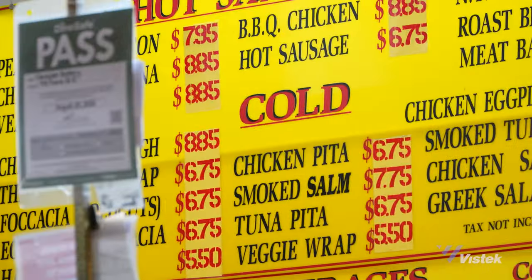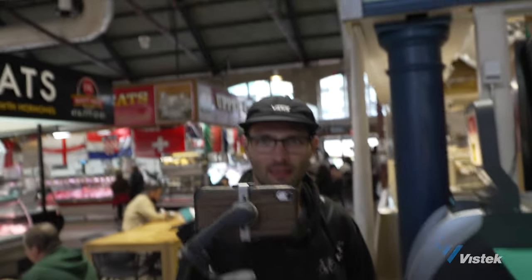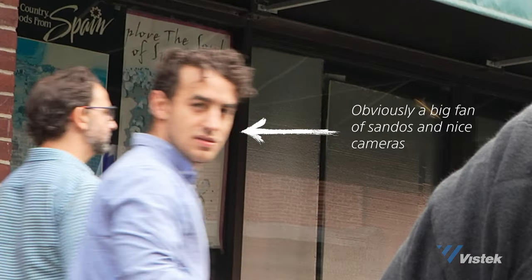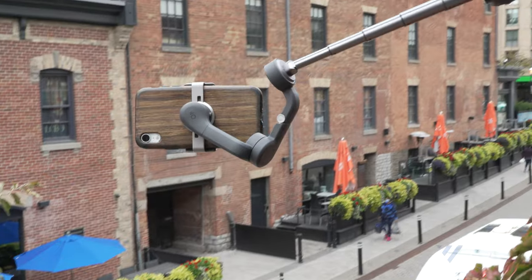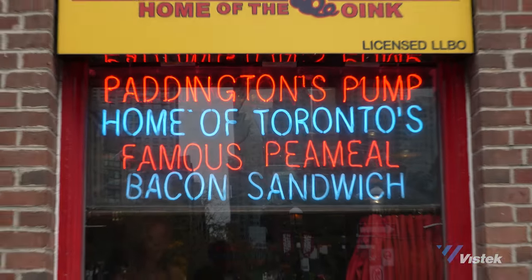We're going to go get some food — I think we're going to grab some peameal bacon sandwiches and then help Dale out with his tests. Just a bit of behind the scenes of how the magic of VizTech happens. Look at the steam coming off that. Let's go see how scared we can make these birds.